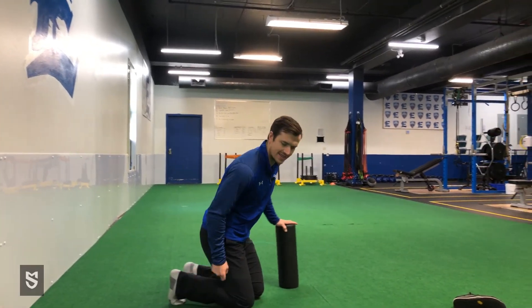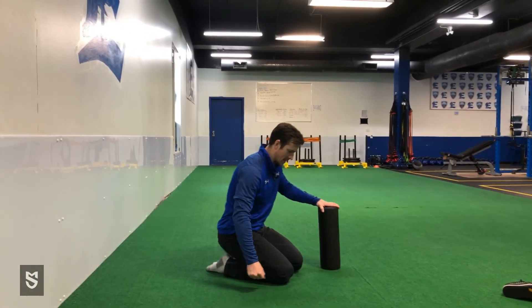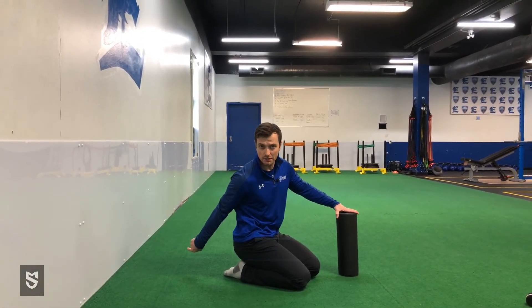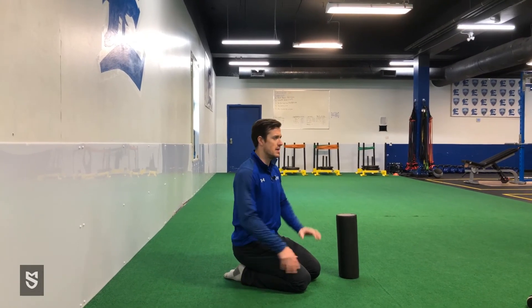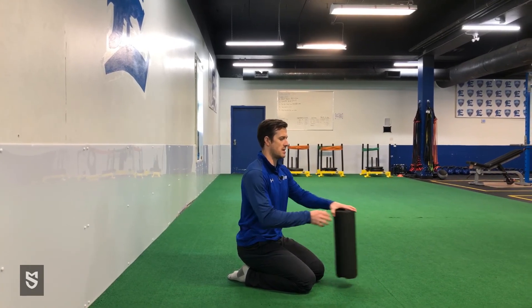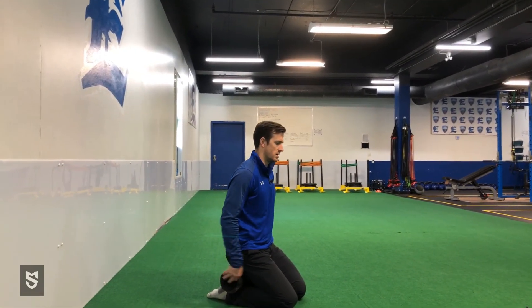The next one is heel sits. Point your toes and sit back — now you're in a plantar flexion position with your toes pointed away. Same idea: you want to be able to sit in this position and breathe. If you can't, you can go hands on a foam roller, or take the foam roller and tuck it behind your heels and sit and breathe.